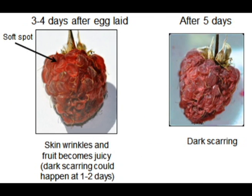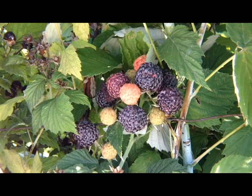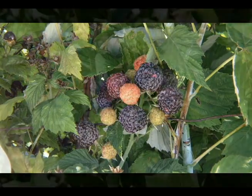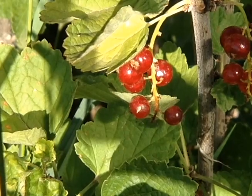Populations of the Drosophila take time to build during summer, so fruits that ripen later in the season, like fall-bearing raspberries or ever-bearing strawberries, are most at risk. Blueberries, elderberries, currants, blackberries, and peaches are attacked as well.